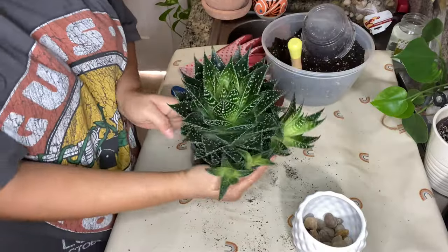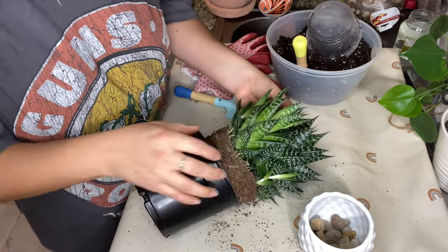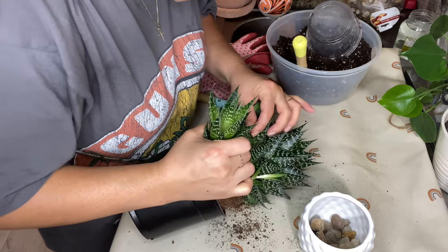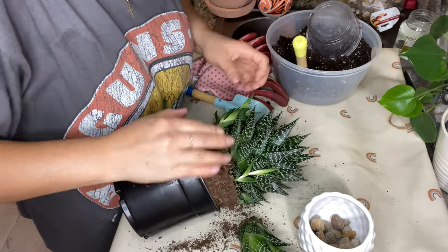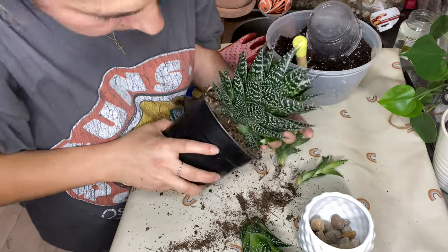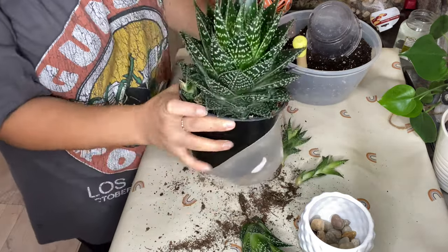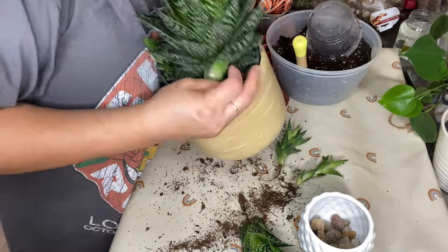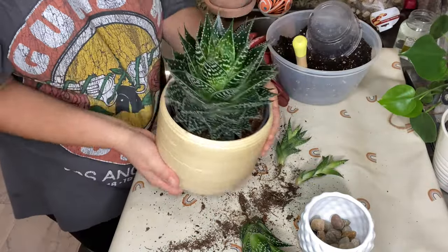This aloe I picked up from Trader Joe's a few months ago and immediately it started to give me babies. She was really outgrowing her pot and I thought I was going to have to repot. But what I noticed once I pulled her out is that she just needed more room to grow, so I took some of those babies and repotted them for gifts.